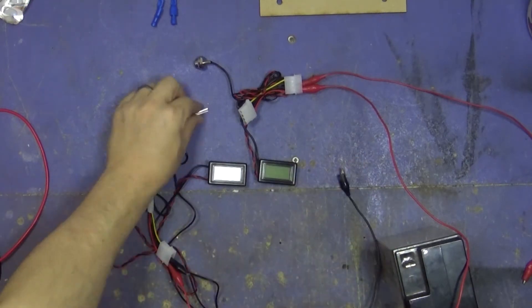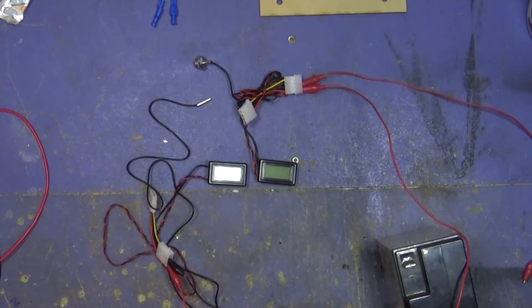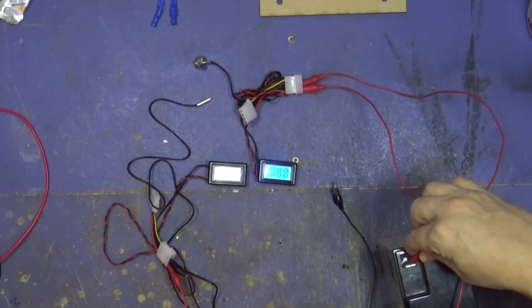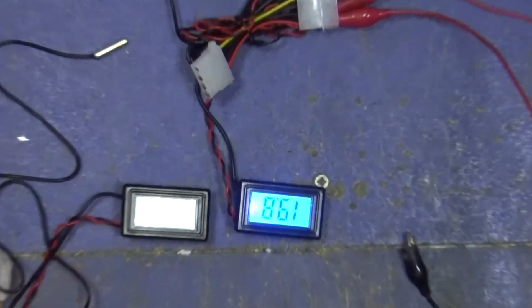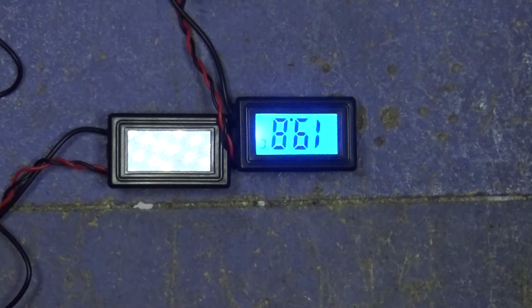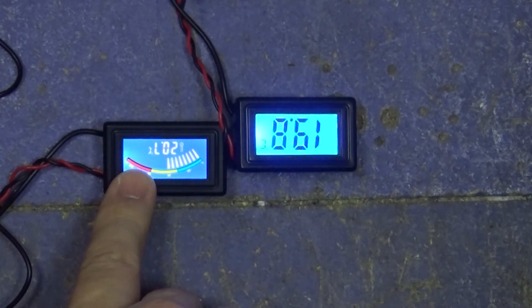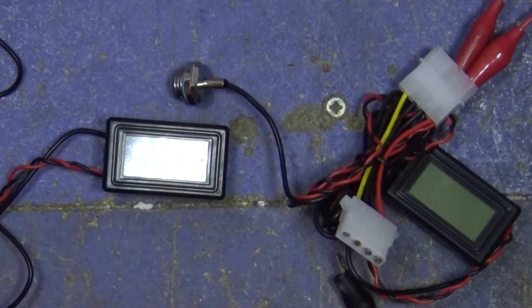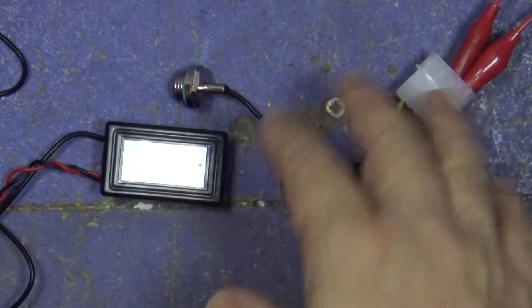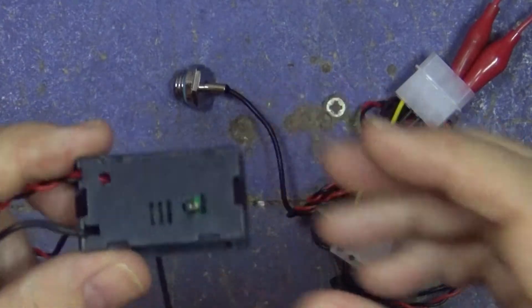I have two different temperature sensors. This one is just a boring little display, and then this other one has a nicer display. I would like to use this one, but sadly it's all connected up to the bits I need. So I'm actually going to swap a few bits around so that this display will work with this set. I think it's just going to be a case of taking the back off and desoldering, but I'm not 100% sure. Let's go.